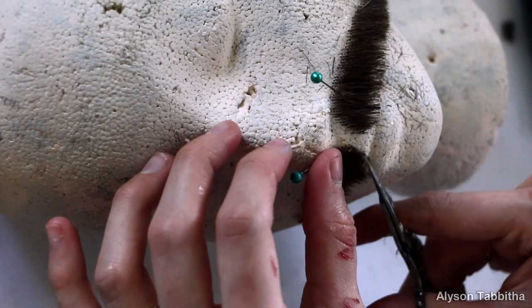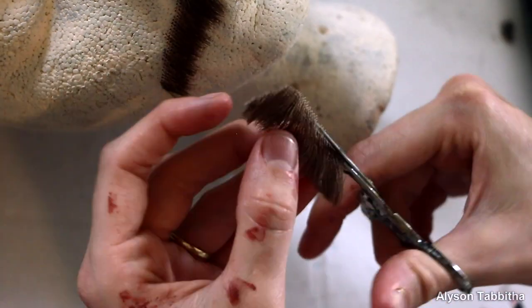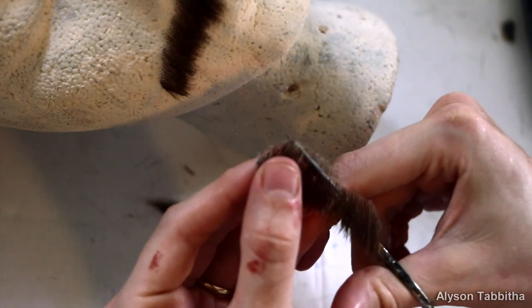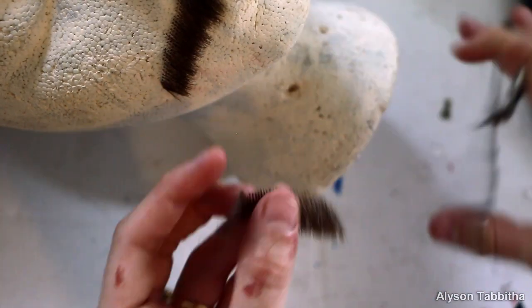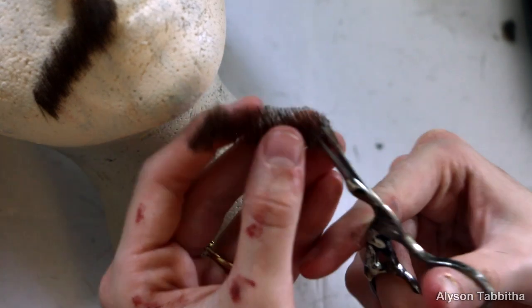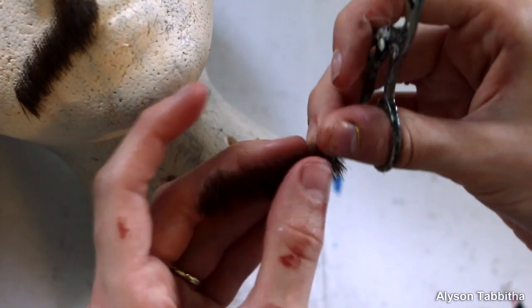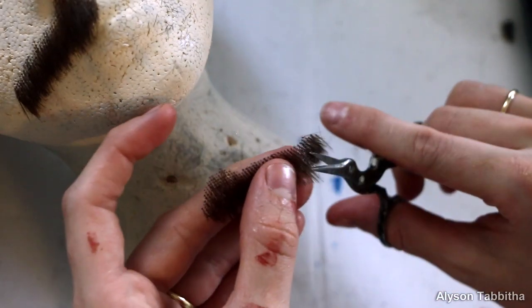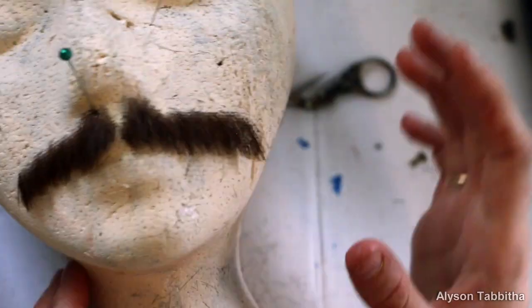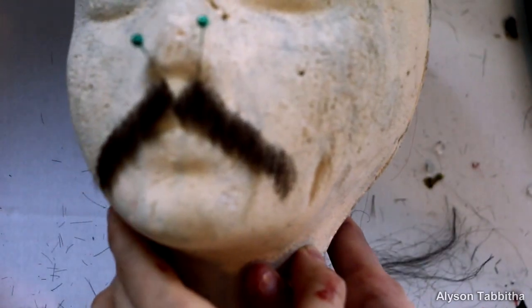Once I'm happy with the thinning of the hair, I reshape it. The mustache was originally too long for my face, and I also curved the top of it a bit. I make sure to blend the hairs in so there aren't any blunt edges. I'm pretty happy with the way it looks — it looks way more natural and is a much better shape.